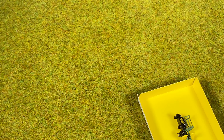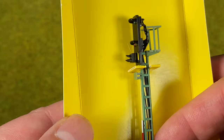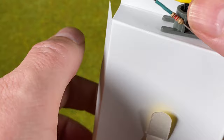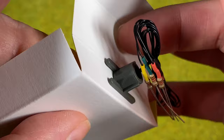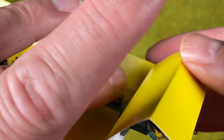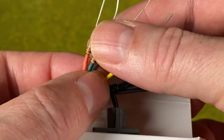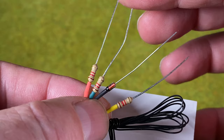Here is the signal itself with all its wires. There are a total of four wires: a blue return and then red, green, and yellow — which we would need for stop, proceed, and proceed slowly.